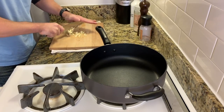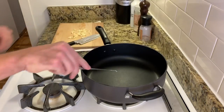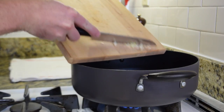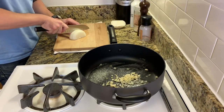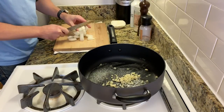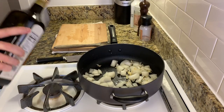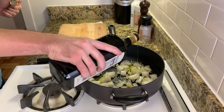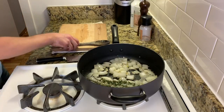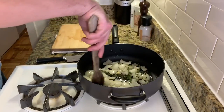The next thing we're going to do is chop up a few cloves of garlic, then add some butter to a pan and sauté up the garlic. Then we're going to roughly chop up some onion, add that to the pan, add a touch of olive oil and a few sprigs of fresh thyme, and just sauté these together until the onions are nice and soft.